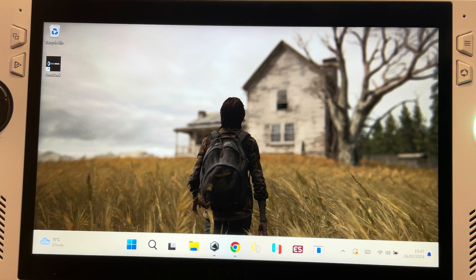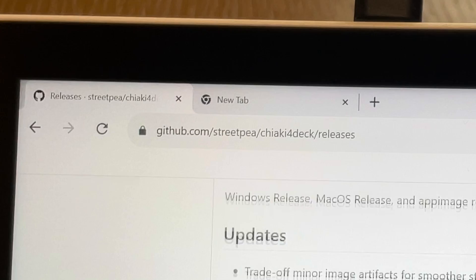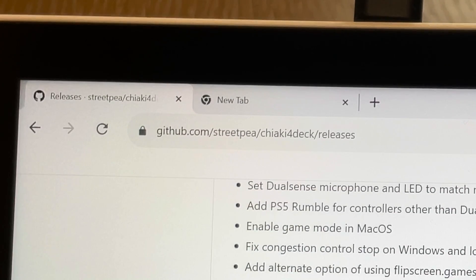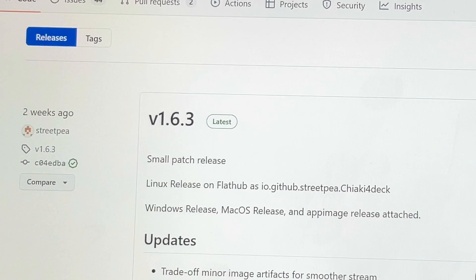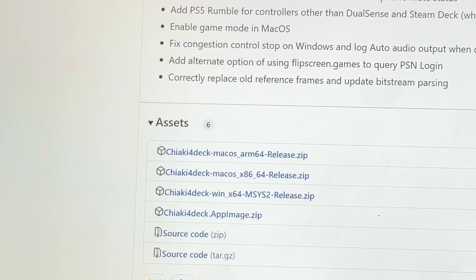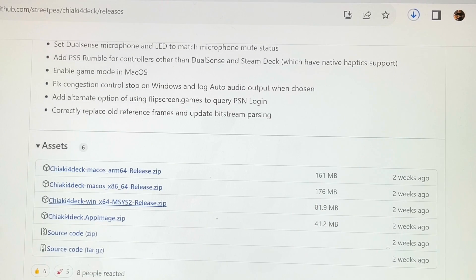For step one, let's download Chiaki for Deck. Head over to github.com/streetp/chiaki-for-deck/releases — link is in the description. At the time of recording, version 1.6.3 is the latest. Scroll down to assets and download the Windows version of Chiaki for Deck, which should take no more than a minute.